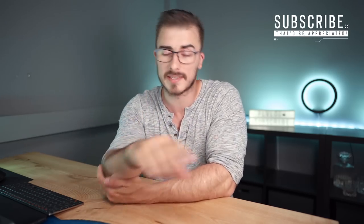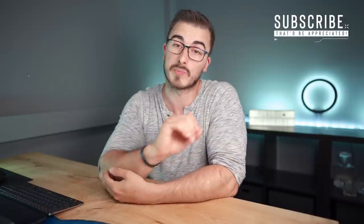I'd love to hear your thoughts on this lens — would you buy it or would you buy another lens? It's a really interesting piece of glass. If you liked this video, make sure you give it a thumbs up because that helps a lot. Thank you so much, and if you haven't subscribed yet, that'd be really appreciated as well.